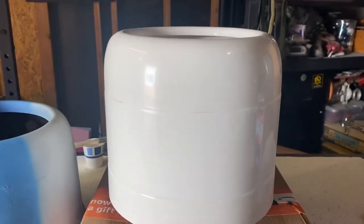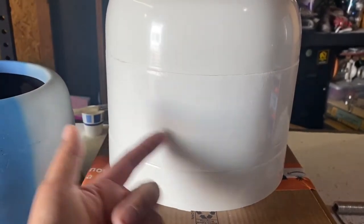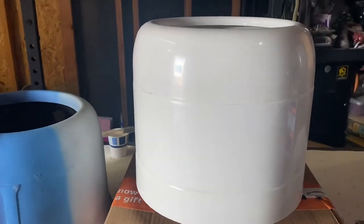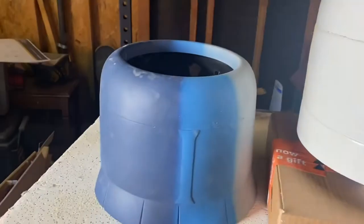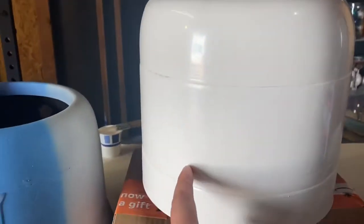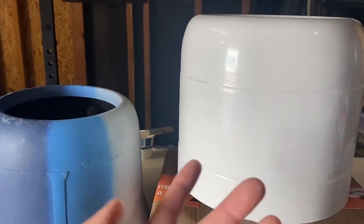Going to attempt to fiberglass the stock plastic cowl that comes with the Top Fly giant scale Corsair — it comes in four pieces: top, two sides, bottom middle, and the one on the back. I bought resin from Home Depot to try it out, and I'll put fiberglass cloth in there. The Black Horse cowl is just a little bit wider, so that's why I'm going to try this one instead. If it doesn't work out, I have the Black Horse as a fallback.